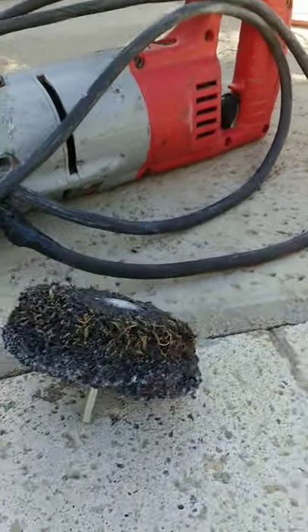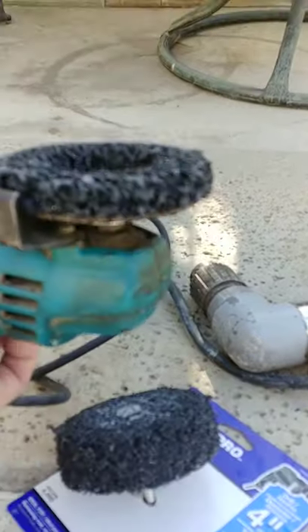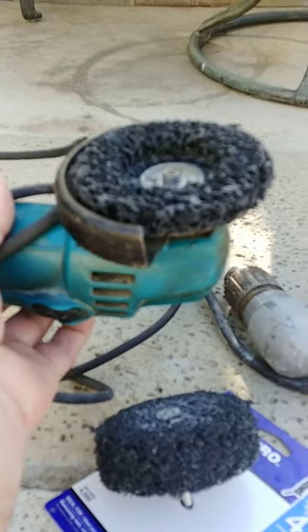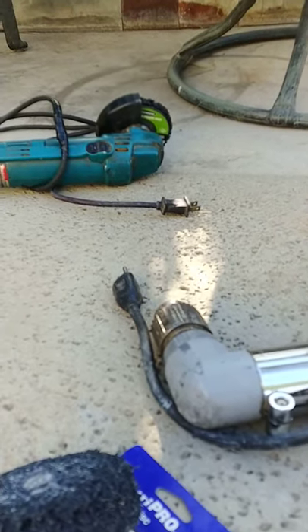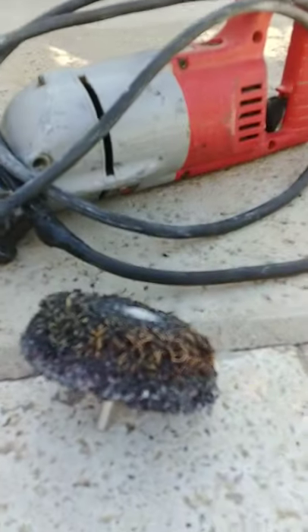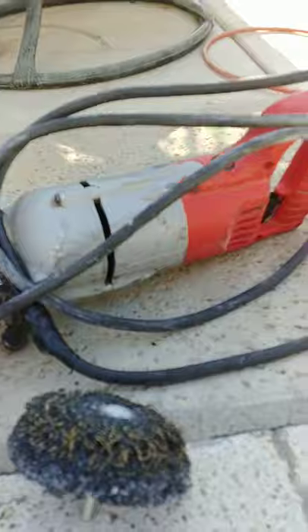They have these attachments at Home Depot — this is for a grinder and this doesn't work. It turns too fast and it burns up the work. This one's too slow and too heavy.